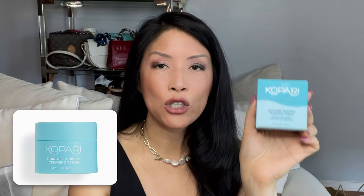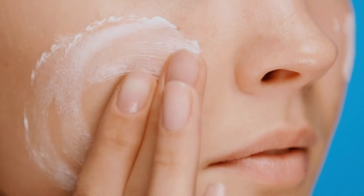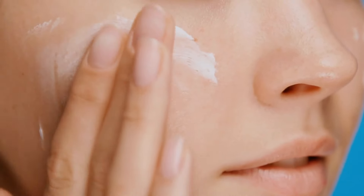I've tried the Kopari Moisture Whip Ceramide Cream. If you've been with me, I have eczema — I get flares like crazy so I'm very careful about what I put on my face. When you have eczema your skin barrier is damaged, so it's very important to use products with ceramides. Every skin care product I get in PR boxes I get really excited because I'm like please let this work. Sometimes it takes more than a week to figure out if it's going to work for me long-term.